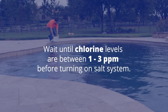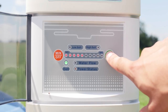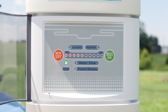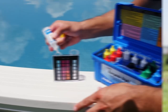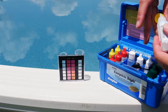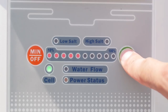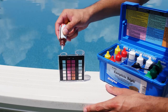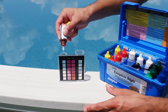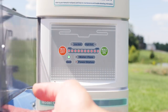At startup, it is best to shock your pool with a standard granular chlorine shock or liquid chlorine, then wait until the chlorine level has returned to between 1 to 3 parts per million before turning on the salt system. We suggest setting the system to 50% chlorine production and letting it run for about 24 hours. After 24 hours, test your pool water. If your free chlorine is too high or too low, adjust the output in 10% increments and retest every 24 hours until the proper chlorine level is reached.